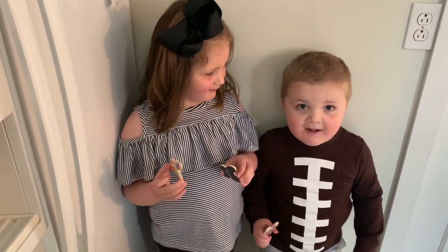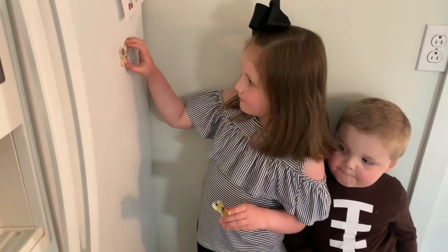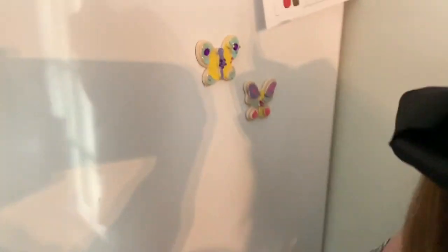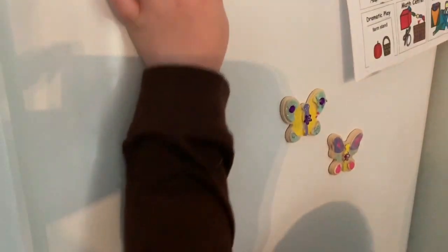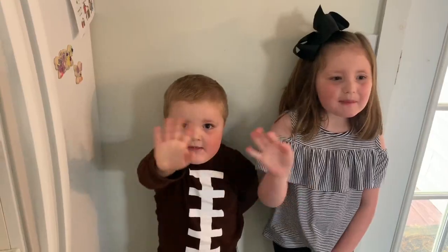We're all done! Now I'm going to stick them on the fridge. Thanks for watching. Thank you.